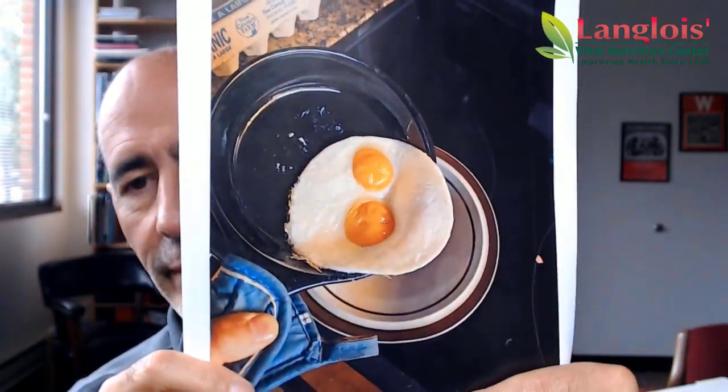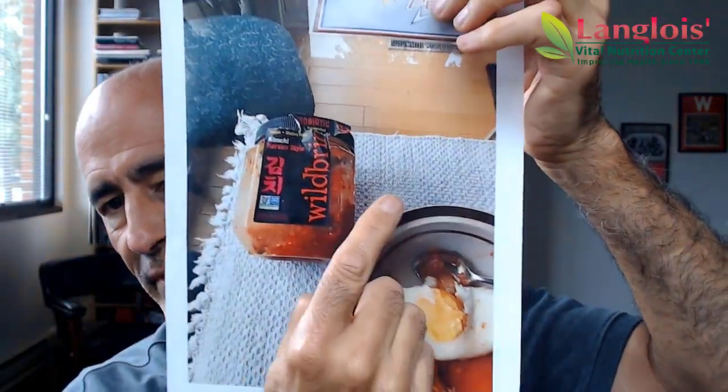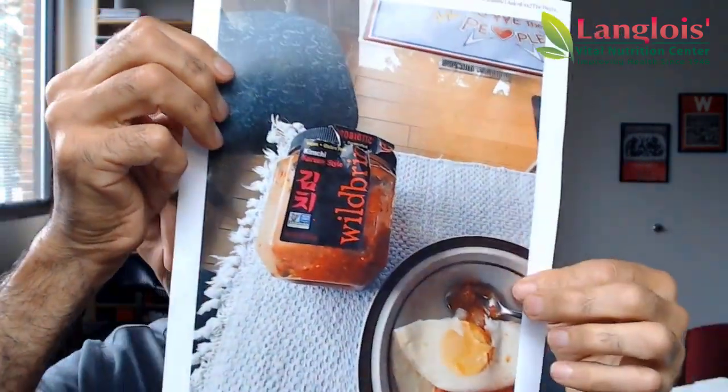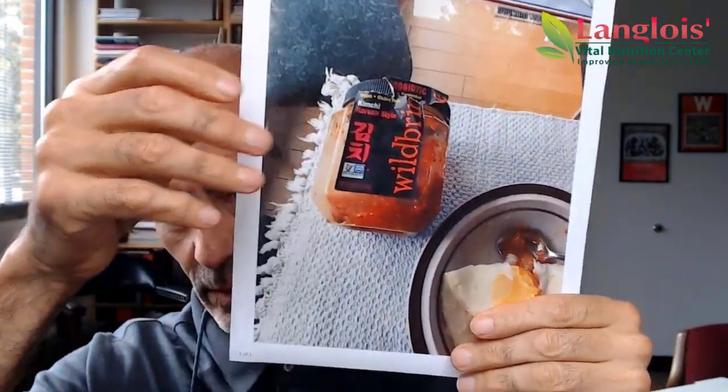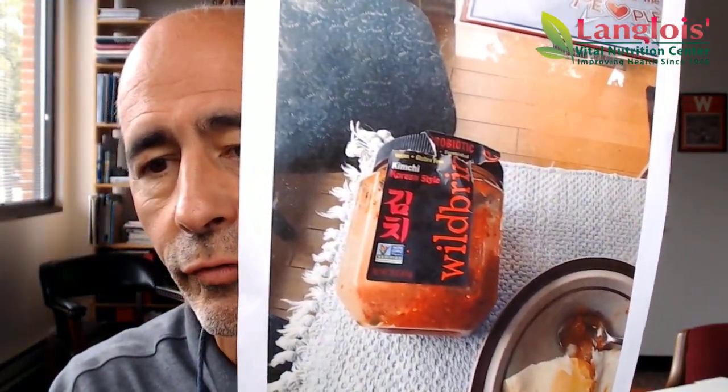They slide out of the pan really easily from the bacon grease. Then I put some sauerkraut underneath — that's a kimchi or a sauerkraut, something fermented. It helps digestion and has more probiotics in it than any pill form.